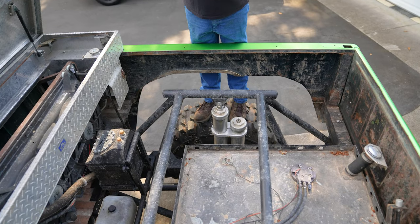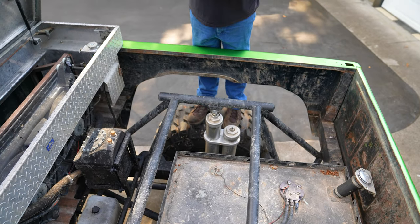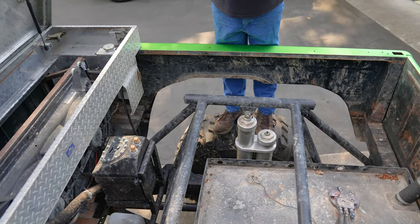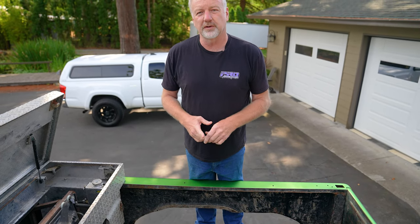Up here you get a bird's eye view of everything. We've got about a 25-gallon fuel cell. Inside it is a Holley 450 with a wet sock return-style fuel system. This is kind of a self-contained cage for the rear shocks. You'll see a lot of the gusseting in it because I didn't really want to do the roll bar going into the cab just yet.